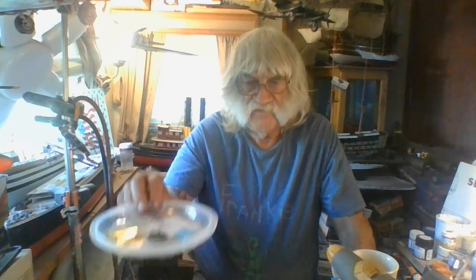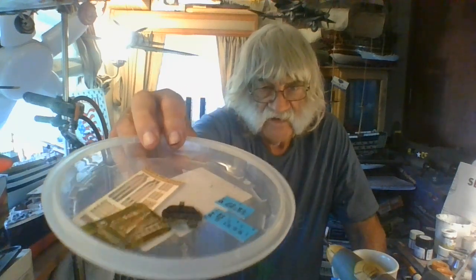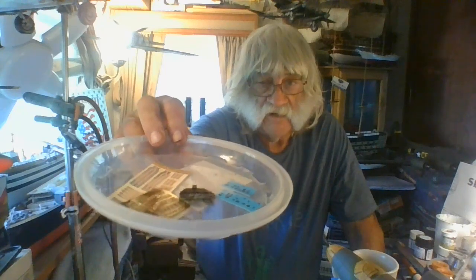All the interior parts have been put together — great installation — with the exception of the completion of the instrument panel, which all the decals go there as you can see. All these decals right here go to the interior of this Helldiver.